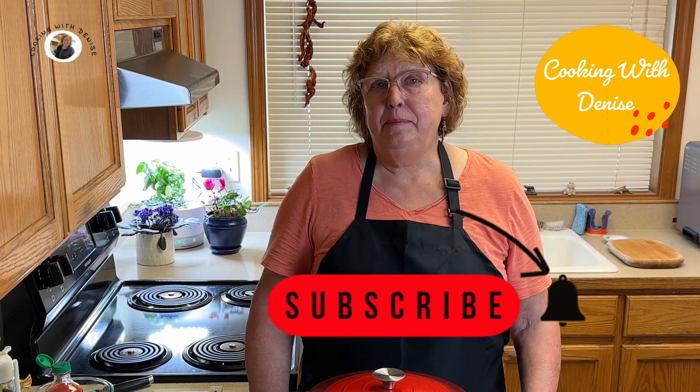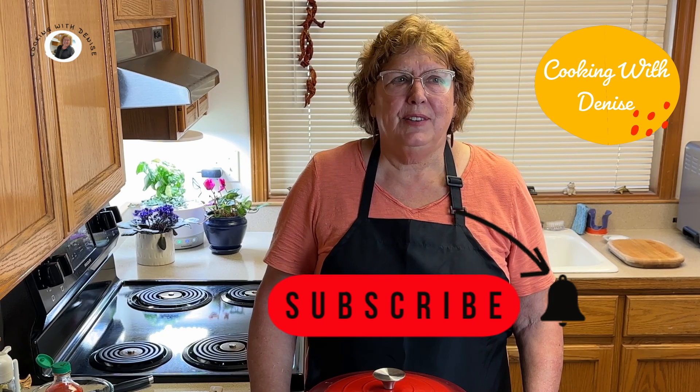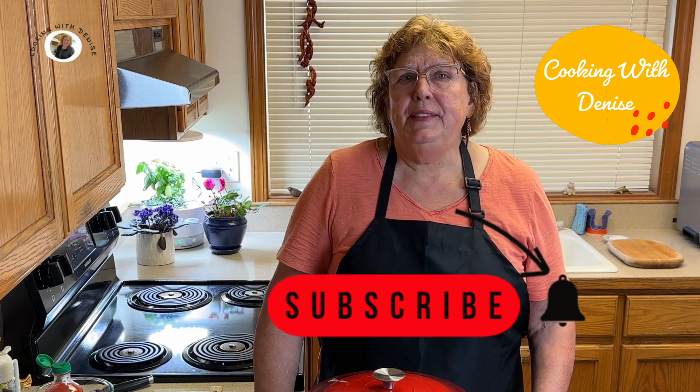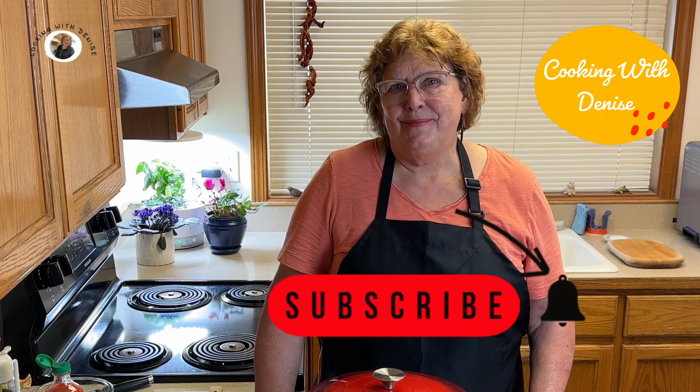Now if you're enjoying this video, please subscribe and become one of our friends in this community. We have lots of lovely people who communicate down in the comments section. And remember, you can always find the ingredients for every recipe in the description area.